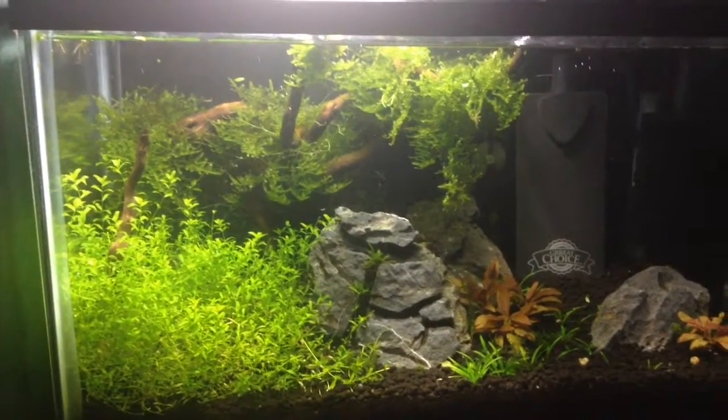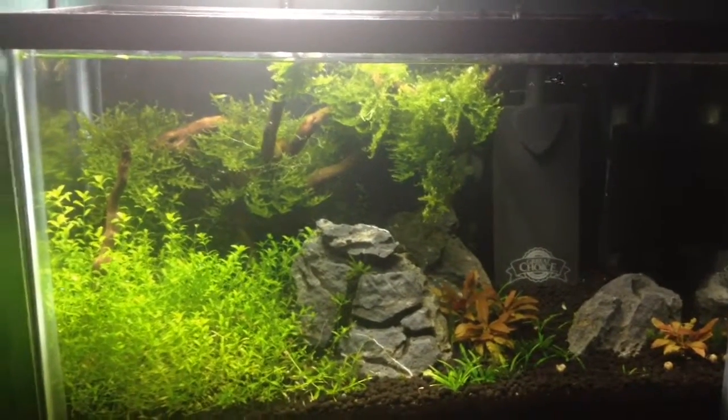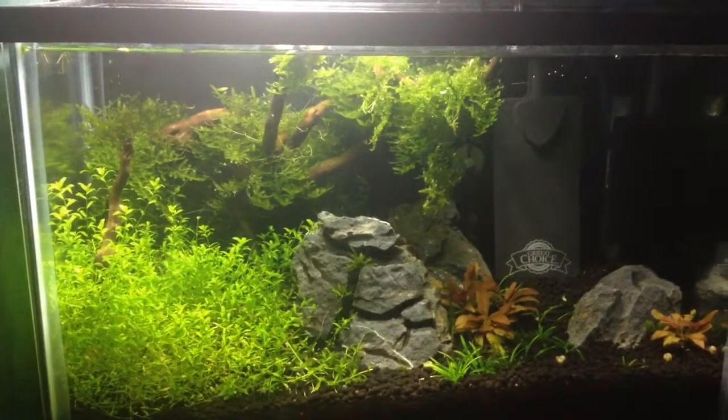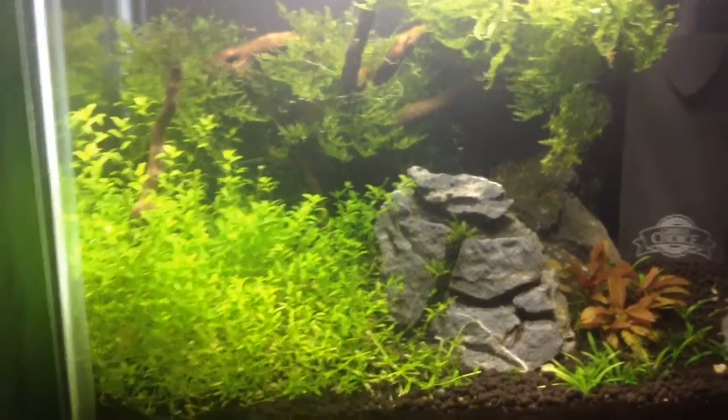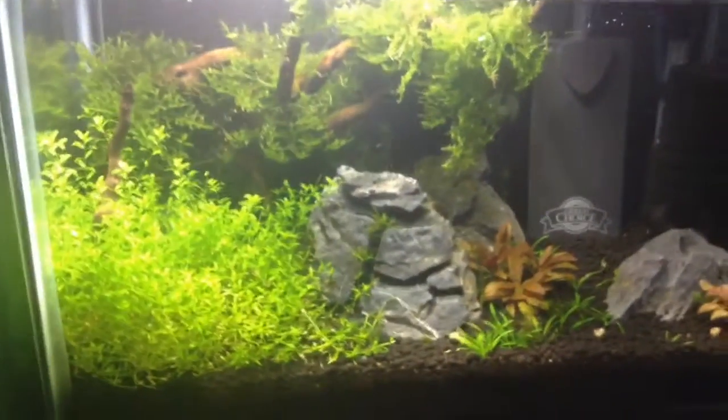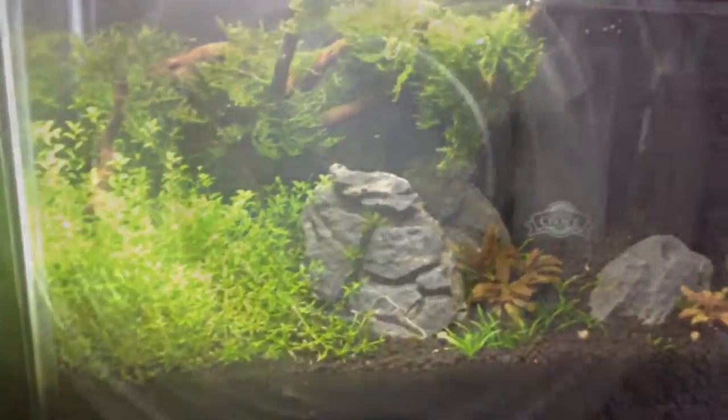Hey guys, this is Kalem, or KalemFishTanks, and today I finally got shrimp for my 5.5 gallon planted aquarium. I trimmed all of my baby tears down and traded them into my local fish store for store credit to buy the shrimp with.